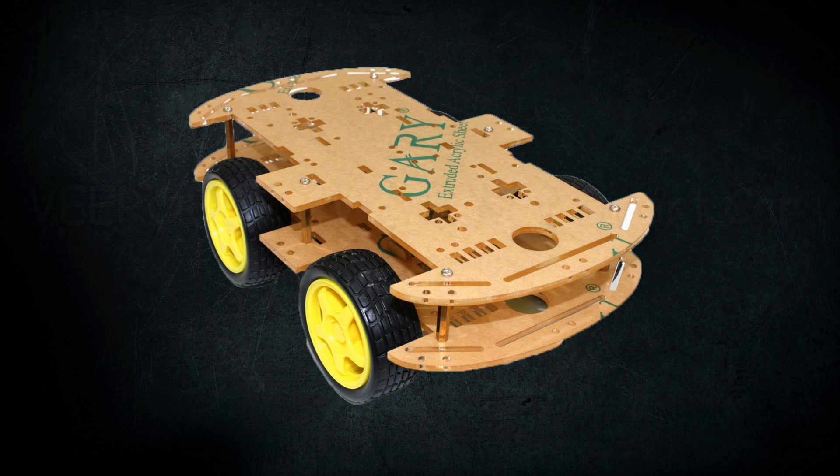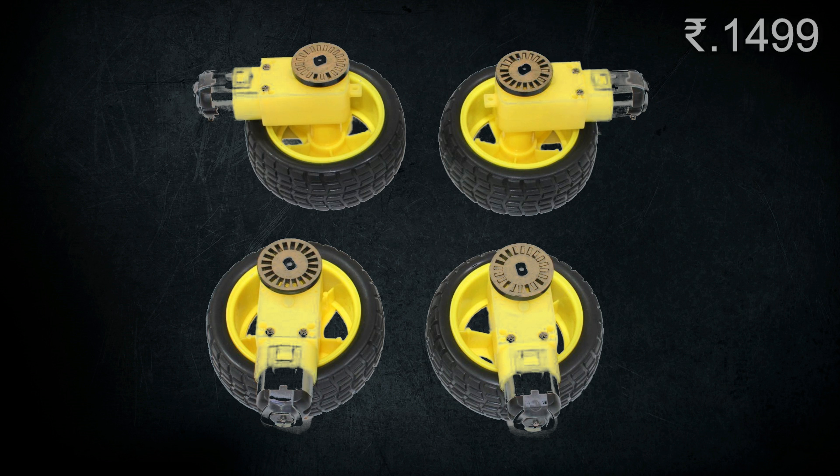This is the first robot: the Viral Robot 4WD Robo Smart Car Chassis Kit. This kit contains 4 dual shaft BO motors with 100 to 200 RPM speed.